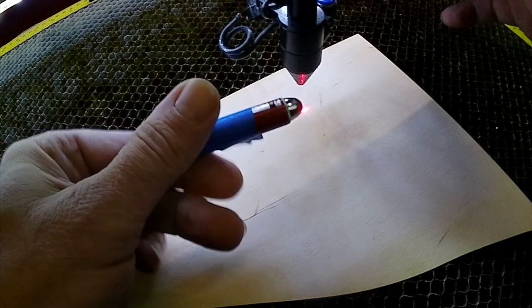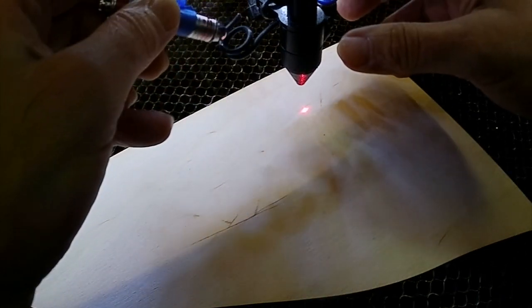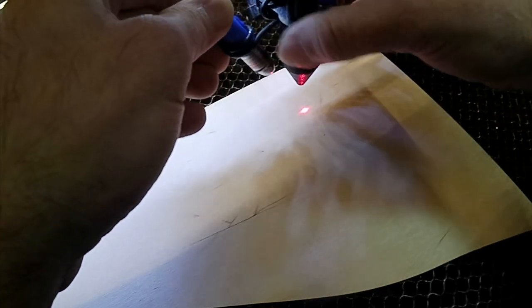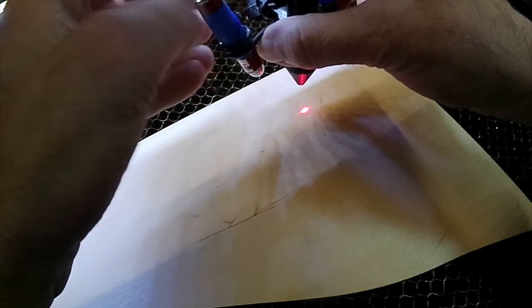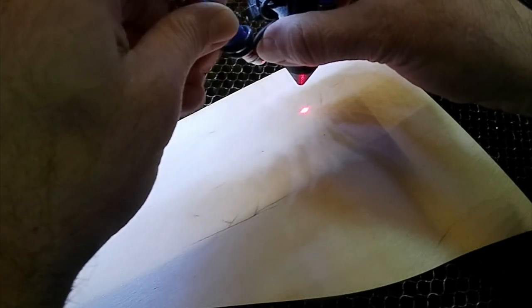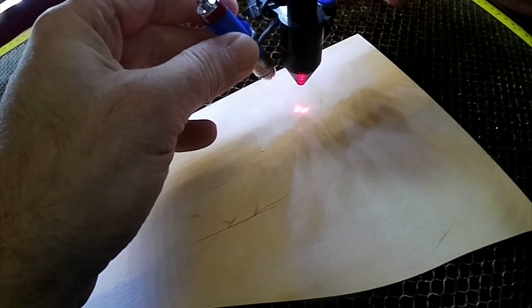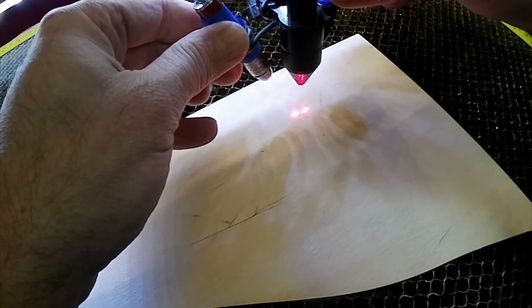So the first thing I grabbed was one of these guys, which is a standard laser pointer. I made up this silly little mount for it, and if I can get this just right — it's kind of a pain in the butt. It is a little wobbly. I'm working on that, but just deal with me here for a second.